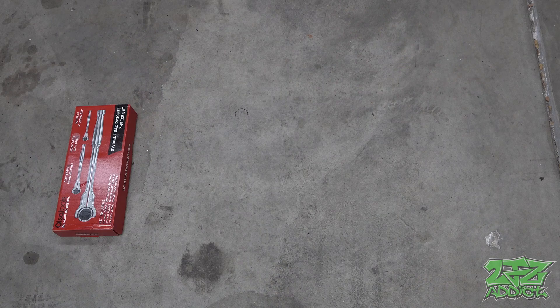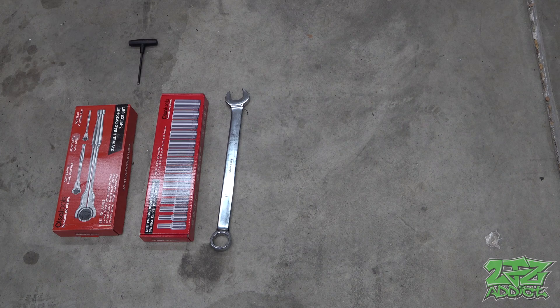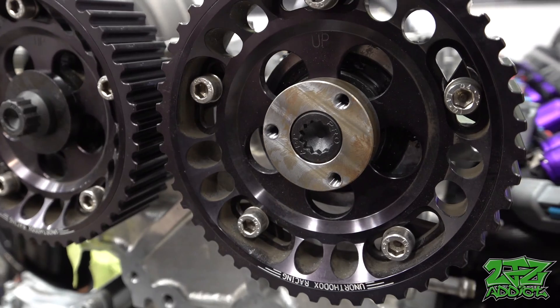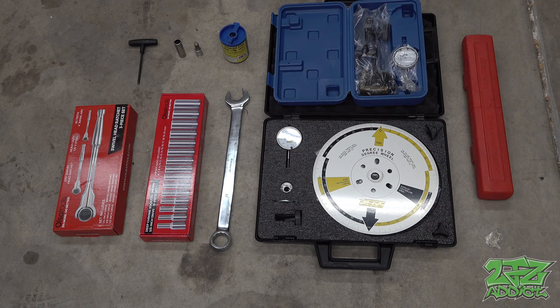Before you jump into this yourself, you're going to need the following tools: Ulsa swivel ratchets, Ulsa sockets — follow the link in the description below and use code 2JZ10 for 10% off your first order — a 32 millimeter box wrench, a 5 millimeter allen wrench, any specialty sockets if applicable. I am using aftermarket cam bolts so I will need both of these here. A cam degree wheel, a dial indicator preferably with a magnetic base, a spool of safety wire, and a torque wrench.